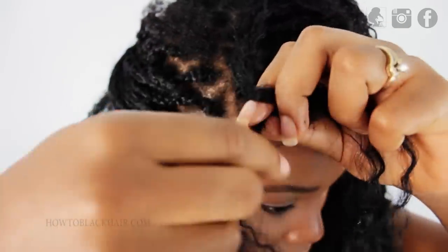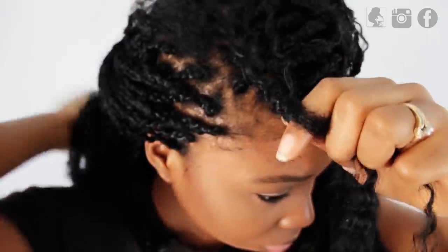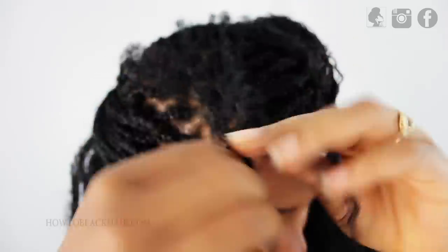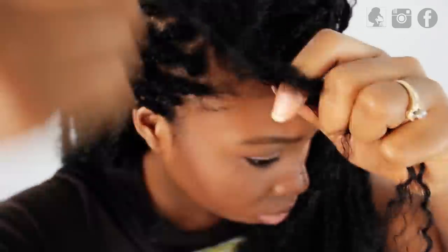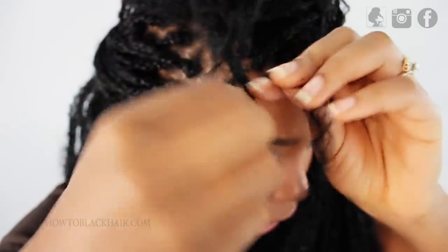Use a hair clip if necessary. I have been doing this style for a while and I understand how to keep the hair separate without the use of a clip, so I don't use one here. But I suggest that if you're a beginner, use an actual clip such as a duckbill clip to keep the hair separate as you are separating them out of your braid.